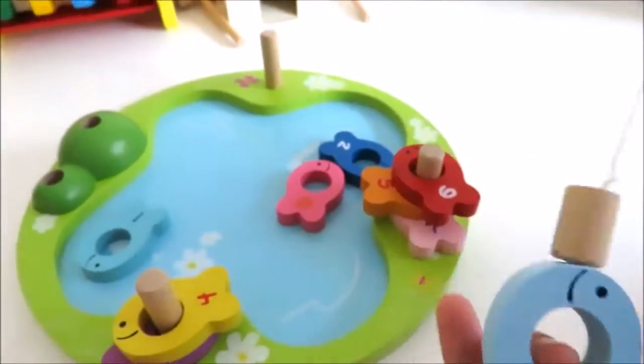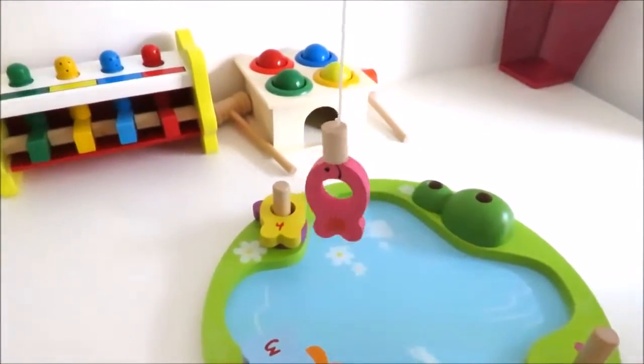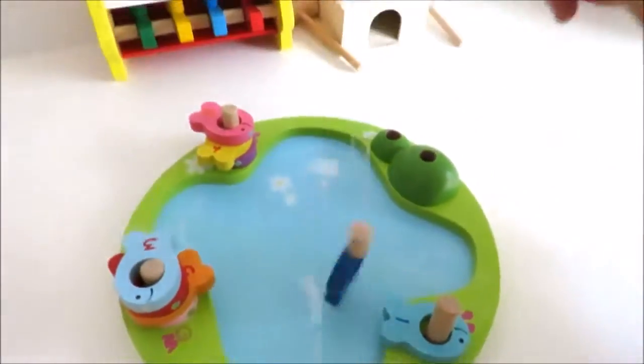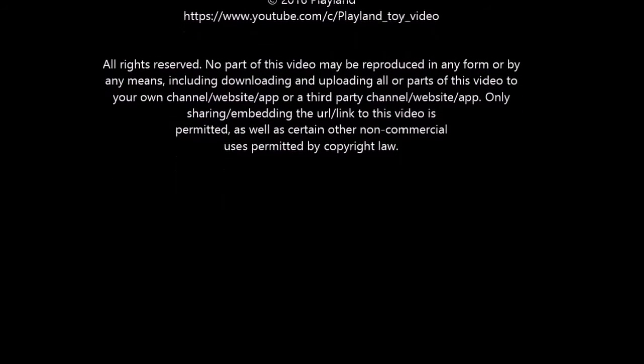I got number 3 and it's blue. Pink, number 8. I got number 1 and it's blue. I got number 2, it's blue. I got number 3, it's blue, it's black. We got number 1.